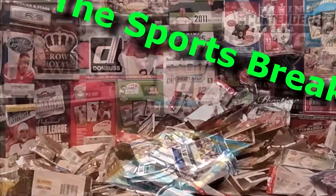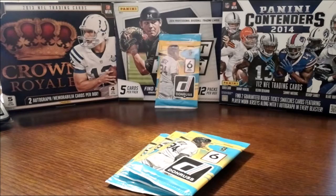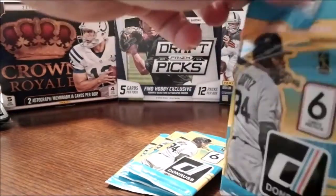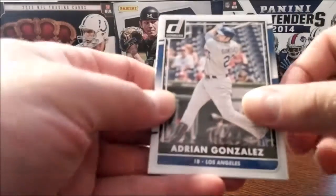All right, so we have here four packs of 2016 Panini Donruss baseball. Basically bought a big lot of these and opening up four at a time — paid 83 cents per pack is what it averaged out to.